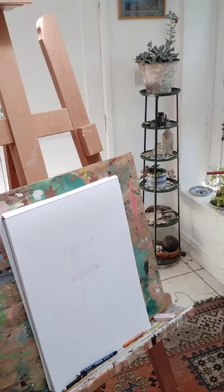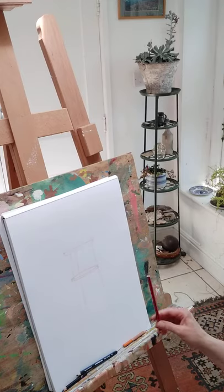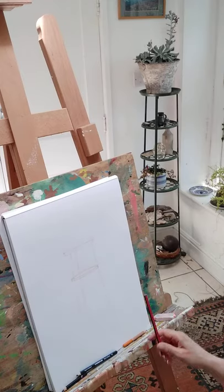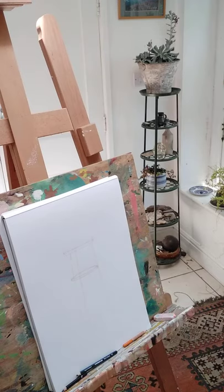When we are measuring, we measure on the vertical and the horizontal. I've started this drawing already — because it is much, much slower, I'm going to show you what I've done so far and then the next stage.